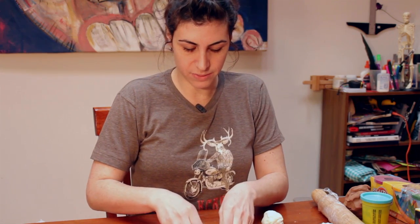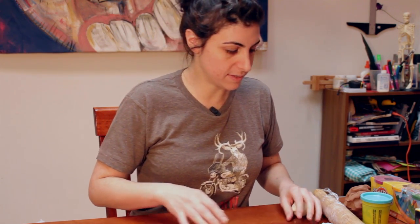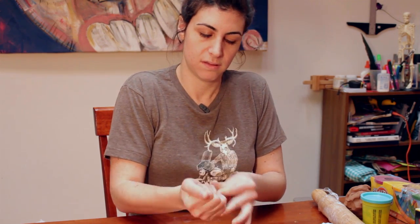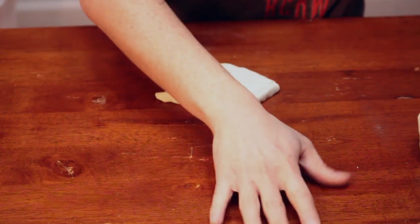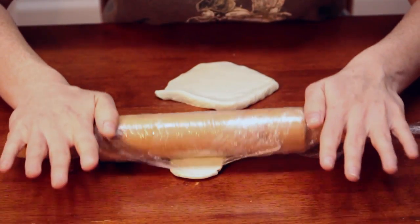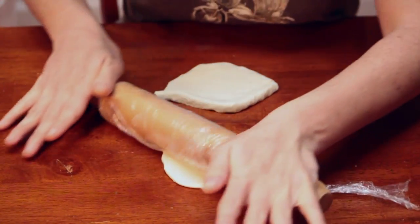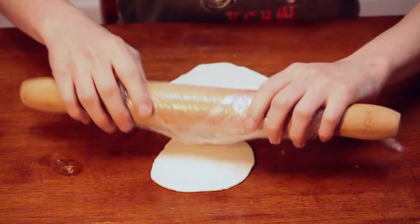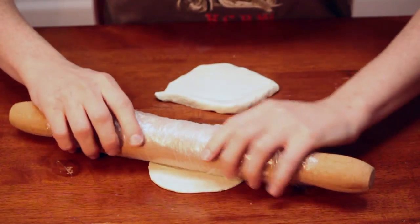Now what I want to do is I want to give it feathers. So I'm going to take another piece of clay, knead it a little bit first so that it's more pliable, and I'm going to make feathers out of it. I'm going to roll it flat and then after that I'm going to cut out a bunch of feathers and place them on top of this other part.